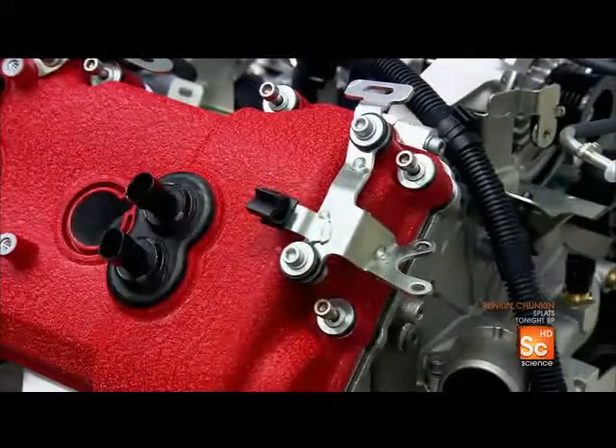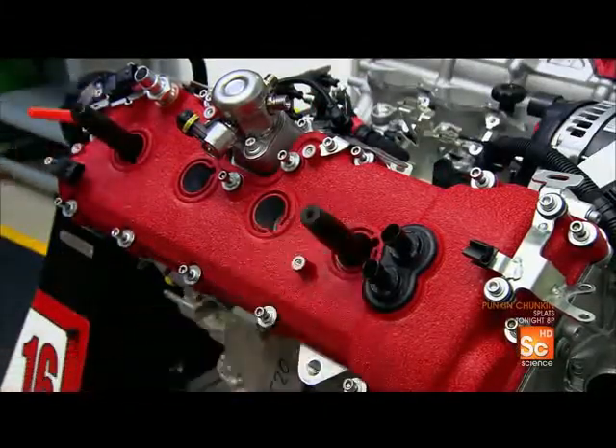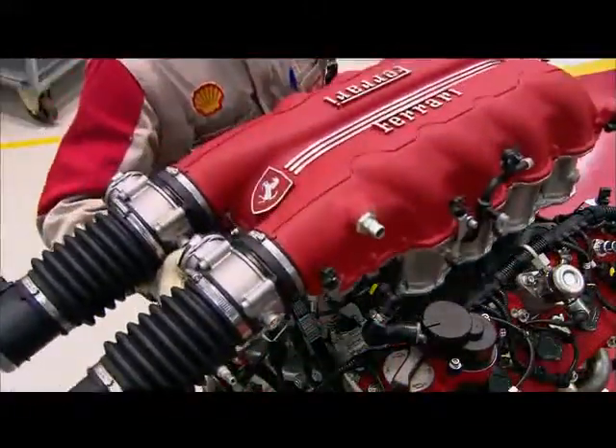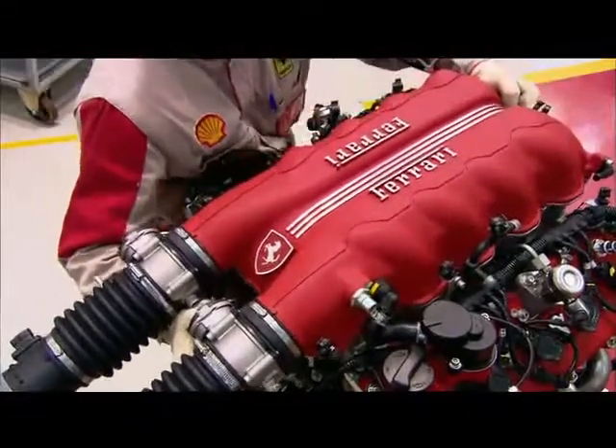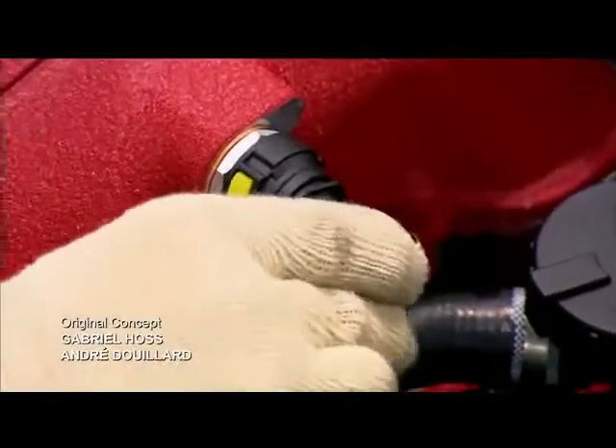Next, workers position and bolt in the valve cover. Then they install the air intake manifold on top of the engine and attach the fuel injection system.